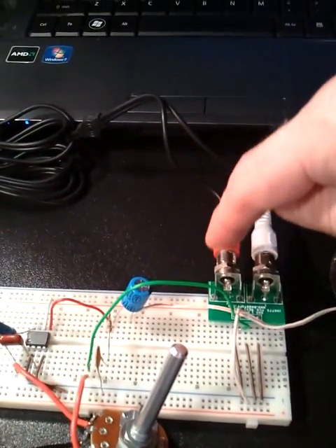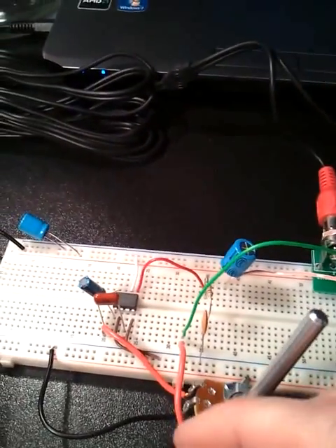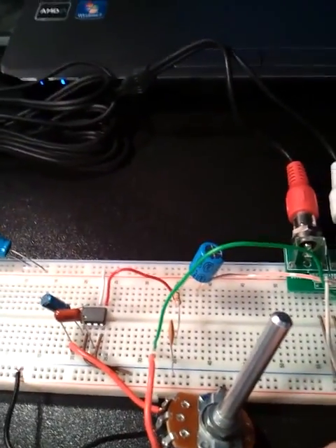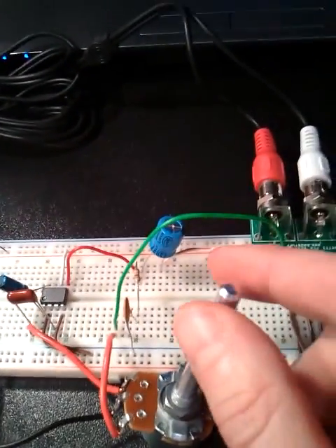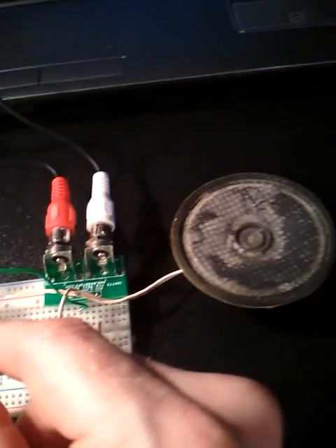I'm actually only using this one red line here for my input since this is a mono amplifier. In the middle there you can see the chip. I've got a few capacitors to raise up the volume and also some decoupling capacitors to help clean some of the noise up. Using the potentiometer to turn the volume up.